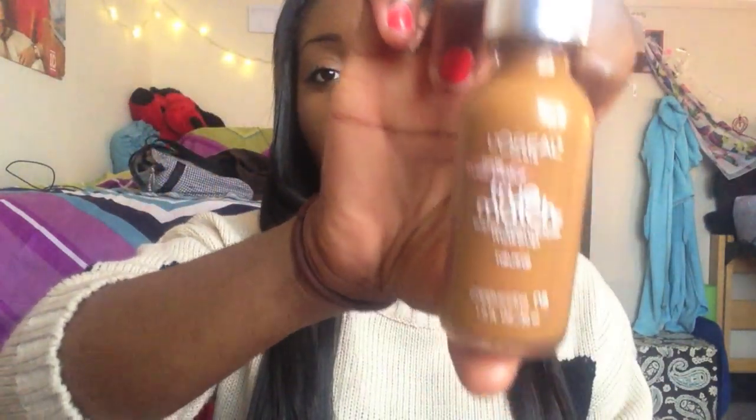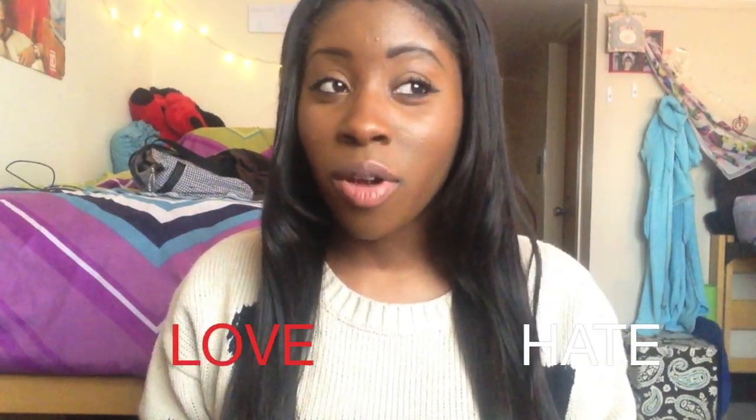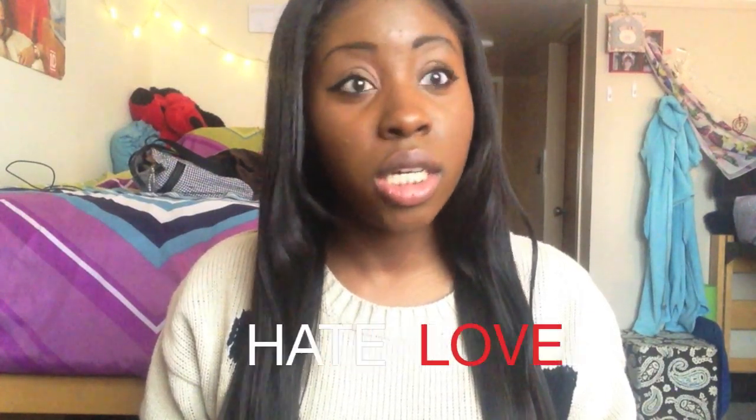Hey guys! So this is going to be a product review on the L'Oreal True Match. I am in color M8. I have to say that I love this product but at the same time I hate this product. I'm going to tell you why.